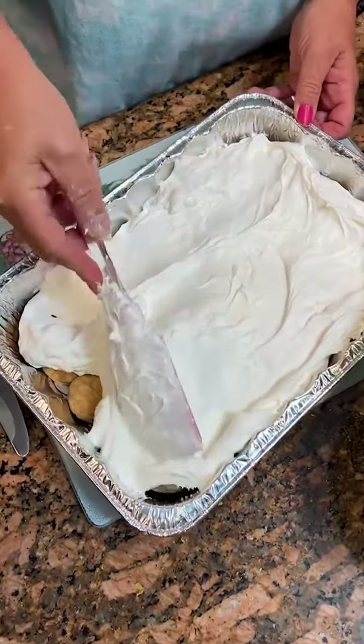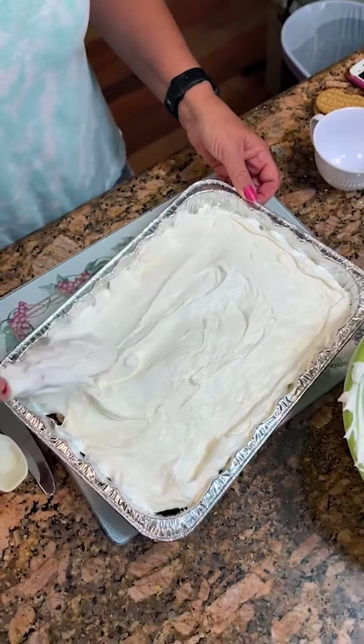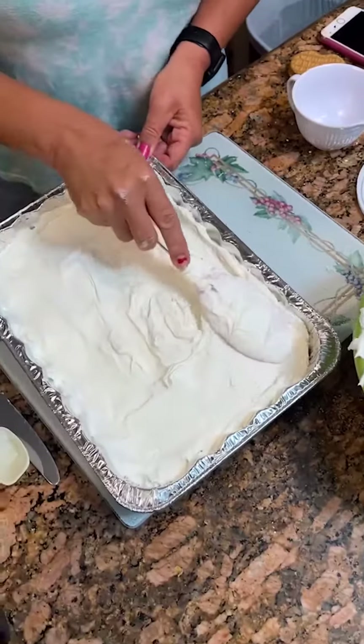You're actually only supposed to use eight ounces of Cool Whip but we used 16, and it worked out perfectly. Now we're going to top it with chocolate pudding. Gotta make some chocolate pudding. That's going to be good.